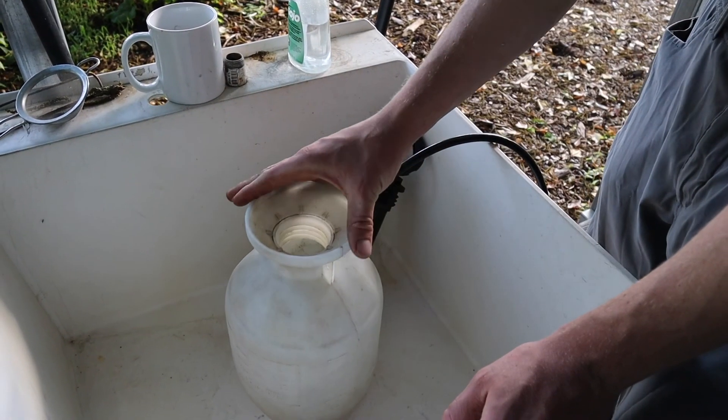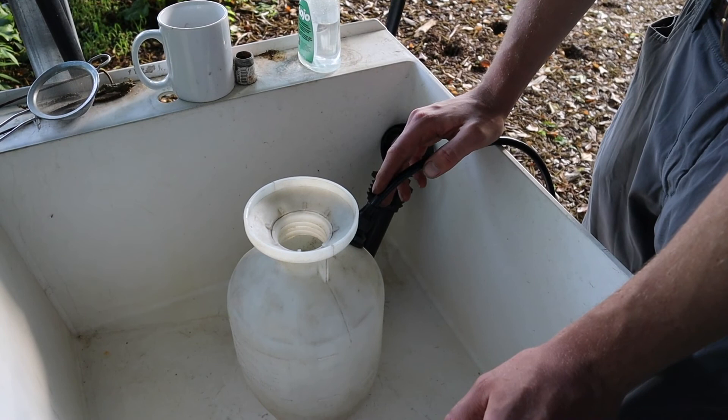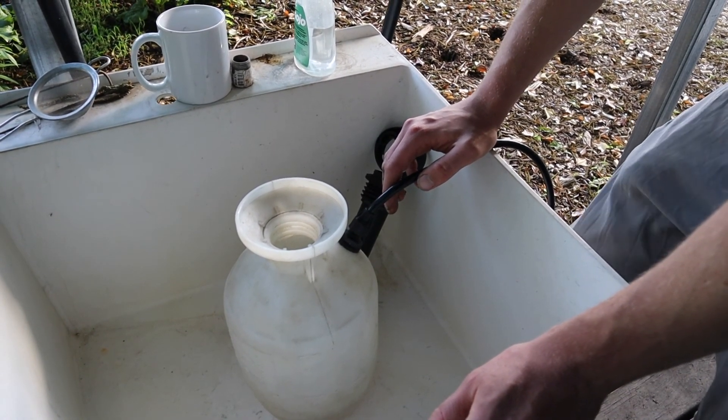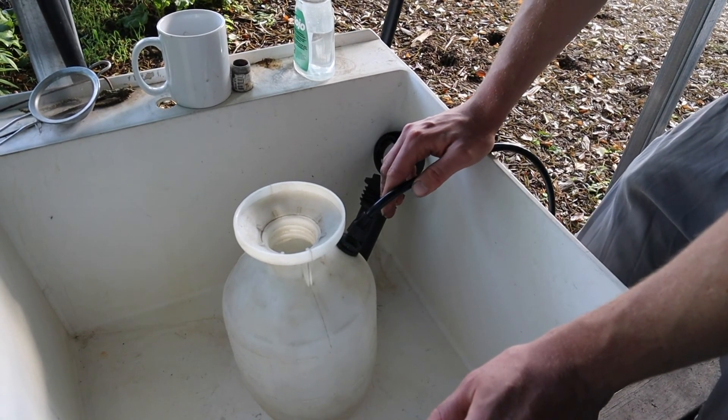We love to use foliar fertilizer in particular to just give plants a boost for both nutritional purposes and to increase our photosynthetic ability for a short duration of time.